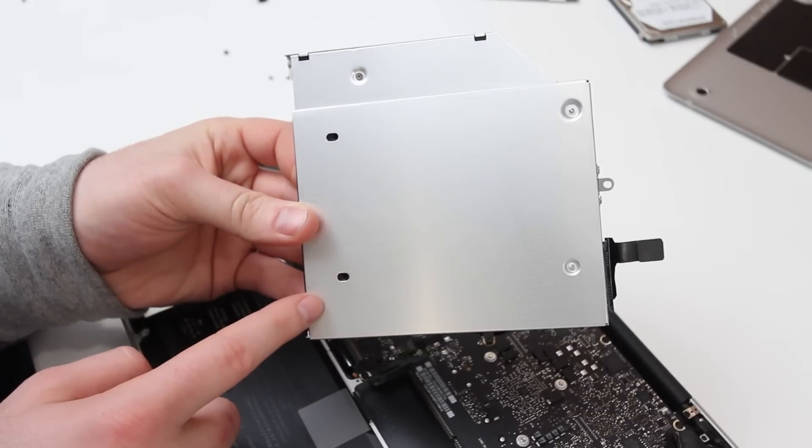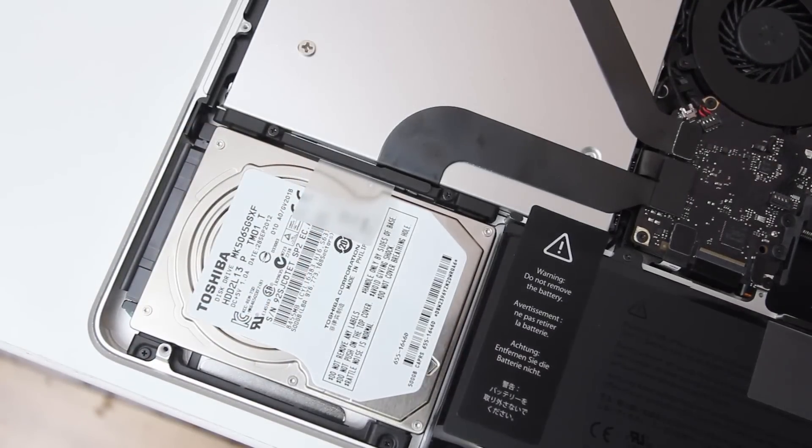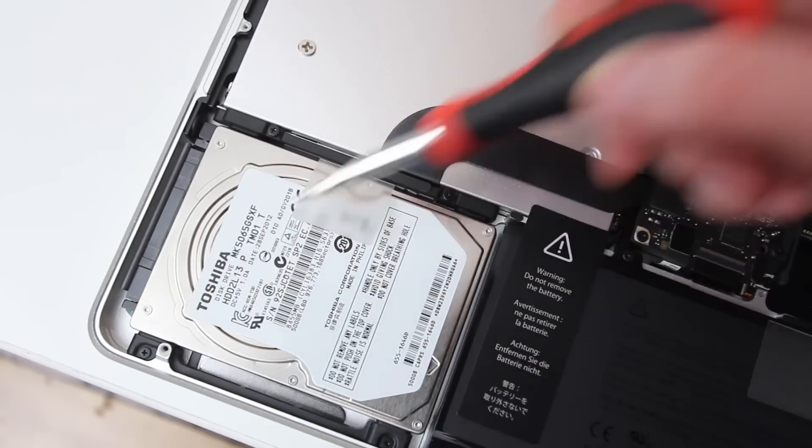On the adapter, you will need to install two screws to secure the SSD on the bottom. Other than that, it's pretty simple. You reinstall it the same way as you took out the original optical drive, and then you'll tighten down the traditional hard drive back into the location it came from.